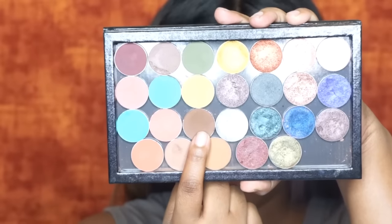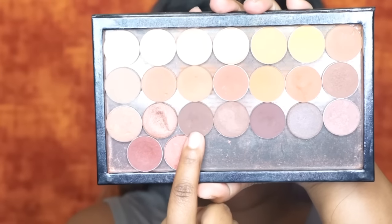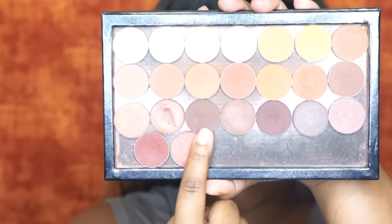First I'm going to take this first shade — this is a Makeup Geek eyeshadow. I can't remember the name of it, but I'm just going to use that in my crease as my transition color. Next I'm going to go in with this really nice taupey deep brown color. It's not like a chocolate brown, it's a little rusty, but I'm just going to take that and blend that in my crease to start building up the intensity.